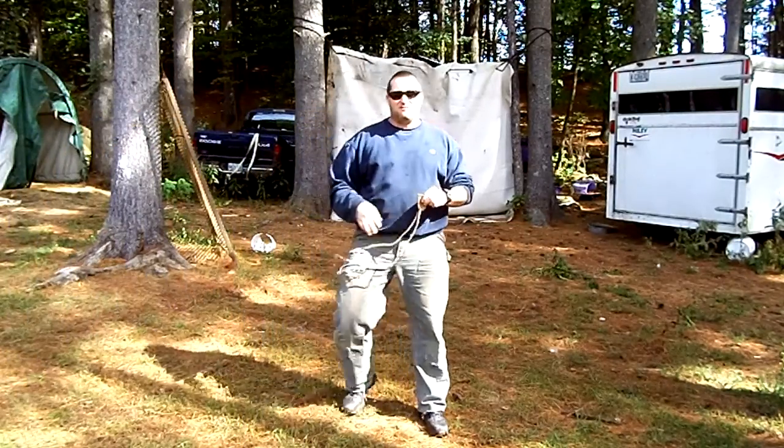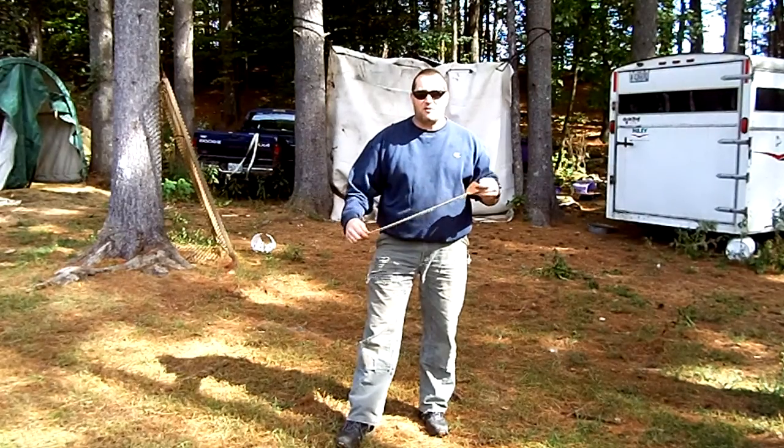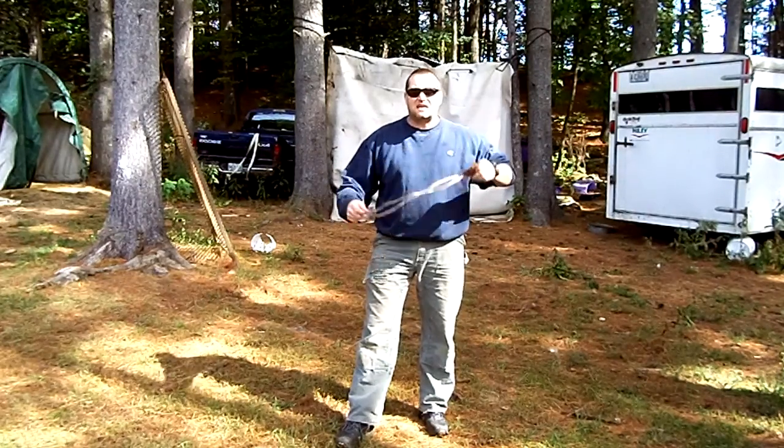Hello everyone, this is John from Western Maine Defensive Tactics here on a beautiful day in early October to talk about a hobby of mine I've had for years: slinging.